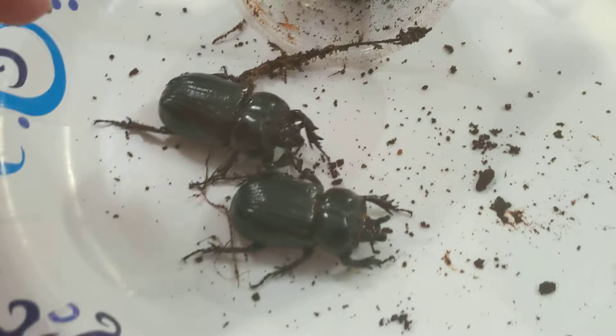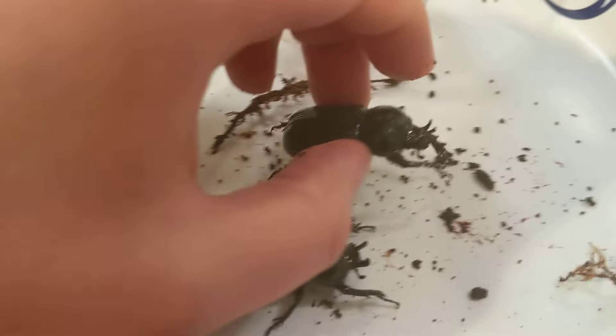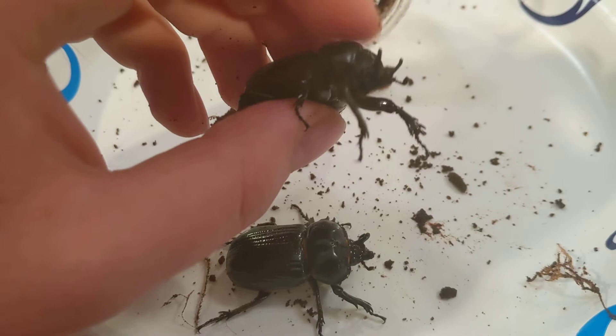Another interesting thing about the species is that they do make noise — they do stridulate. Let's see if I can get one to do it right now. Yeah, they do make noise.